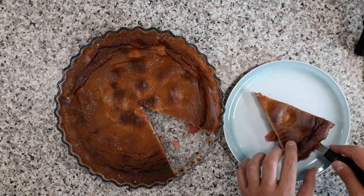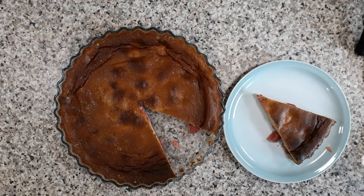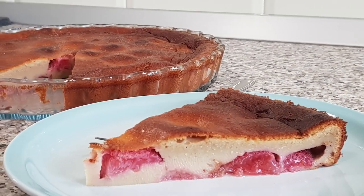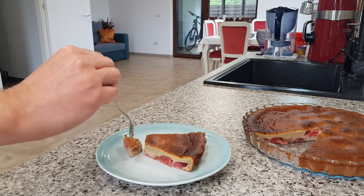If you like this recipe, give it a thumbs up, subscribe, and let me know in the comments below what you'd like to see next. Until next time, Dessert of Oz!